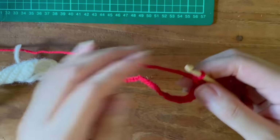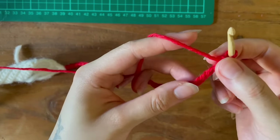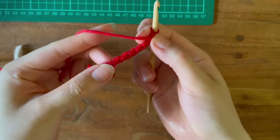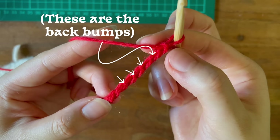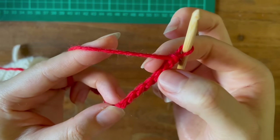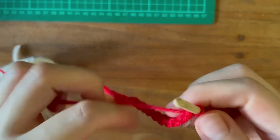This is a completely optional step — instead of working through the front side of the starting chain, I learned a trick of working my stitches into the back bump for what I think is a neater bottom edge. Again, this is totally optional and a single crochet through the front side of your chain will still be perfectly fine.